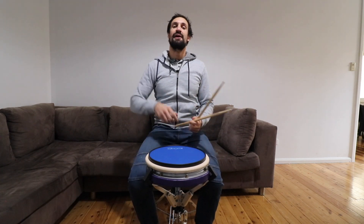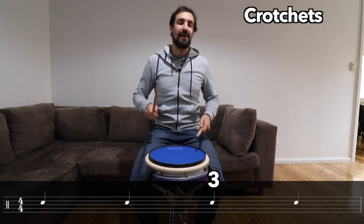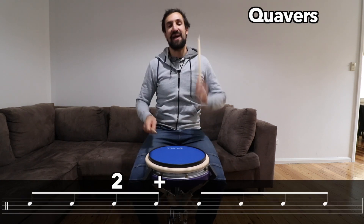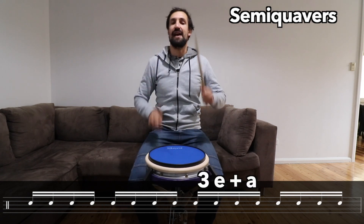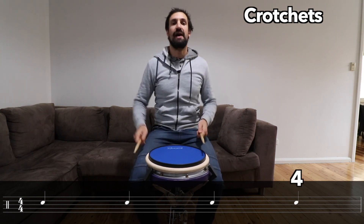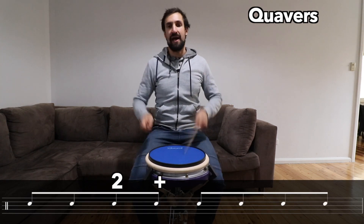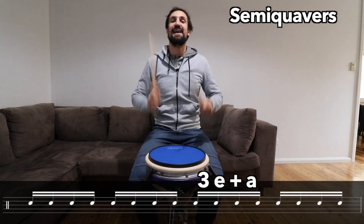Okay, now this time we're going to play that twice in a row. So follow me, let's do it twice all the way through. One, two, three, four. One, two, three, four. One and two and three and four and. One E and a, two E and a, three E and a. Back to the start. One, two, three, four. Quavers: one and two and three and four and. Semi-quavers: one E and a, two E and a, three E and a, four E and a. Stop. Oh, there we go. That was a good exercise.